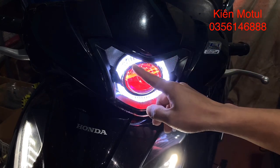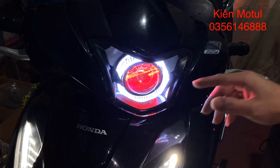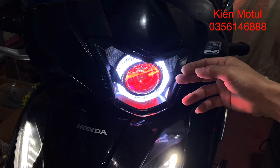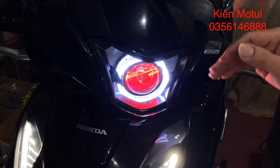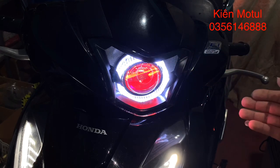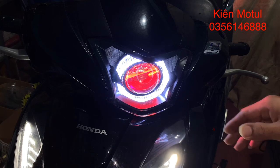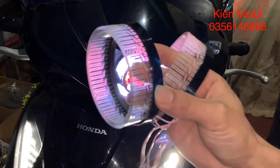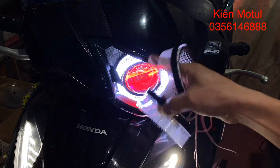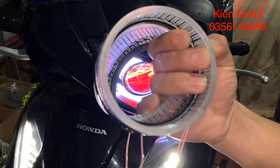Xe của em hiện đang lắp một cái vòng 3D và một cái bộ mắt quỷ ở trong. Bộ mắt quỷ này sẽ có chức năng đổi màu, còn màu trên cái vòng 3D của em thì sẽ không đổi được màu. Em sẽ cho các bác xem cái vòng 3D của em trước. Khi lắp trên xe thì nó có ánh sáng như thế này, khá là đẹp và ấn tượng. Còn khi để ở bên ngoài thì nó chỉ có như thế này thôi.